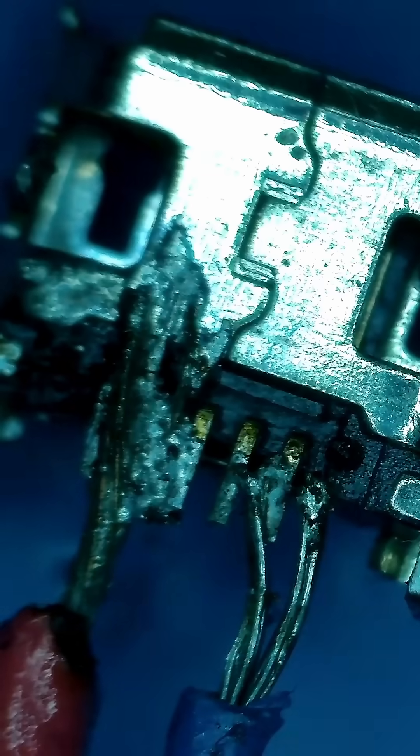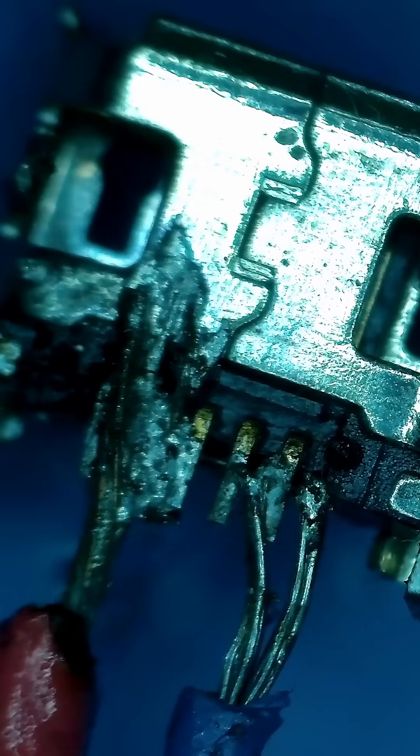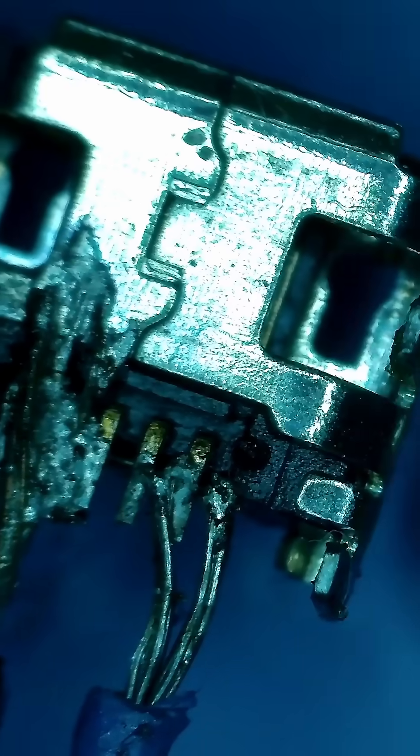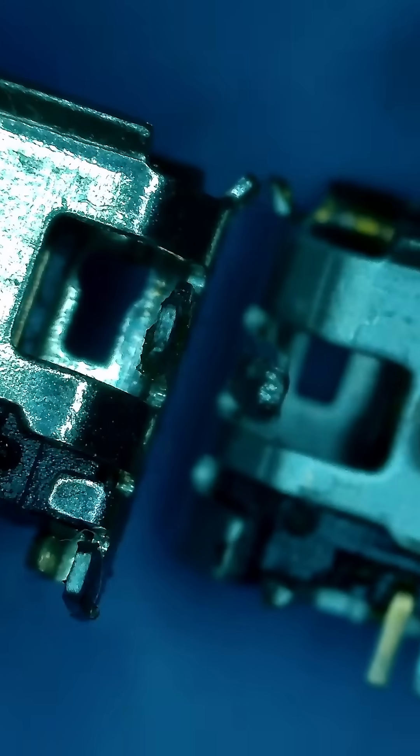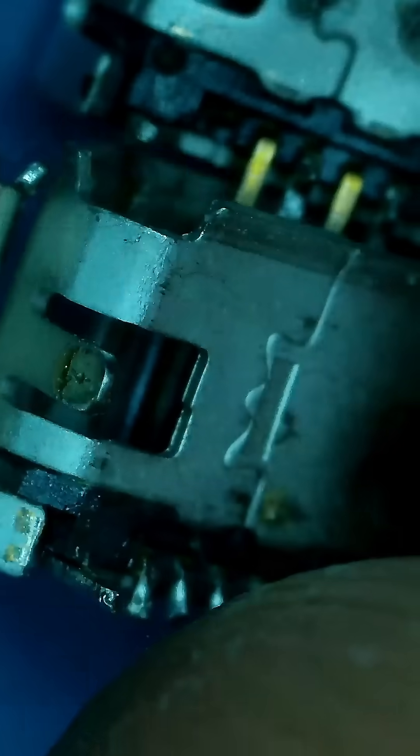Voiceover here. I'm not gonna bore you with too much footage since this repair took many many hours. I started out by finding some USB micro ports I had removed from other things. Then I compared them to the original one just to make sure I would have backups — and boy did I need them.